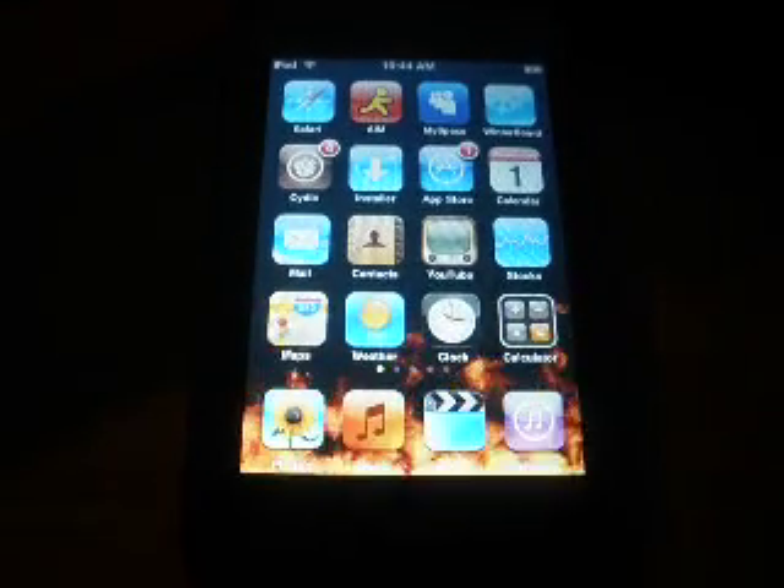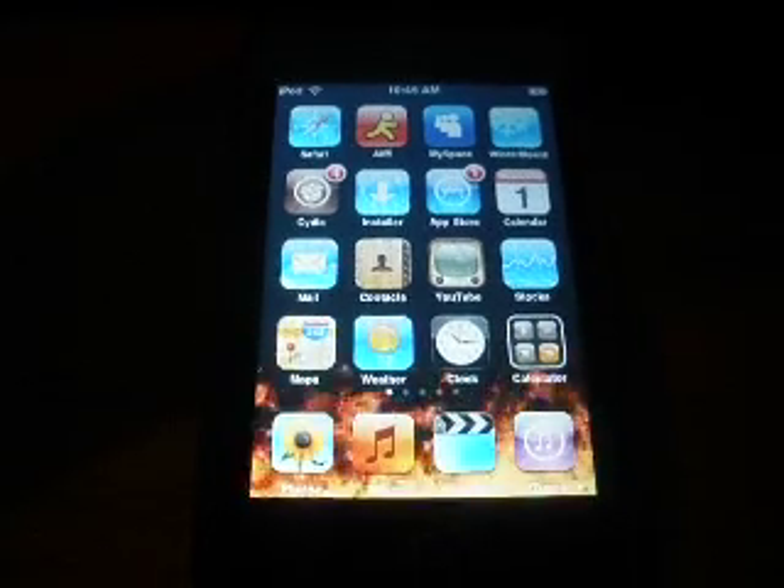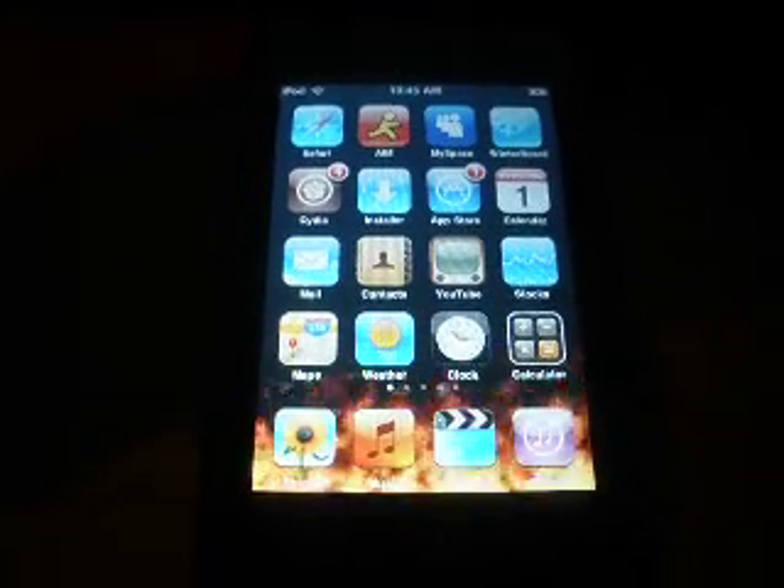Hey, what's up YouTube? Coming at y'all again, it's 360 Gamer Boy. This time telling y'all how to put themes on your iPod Touch.